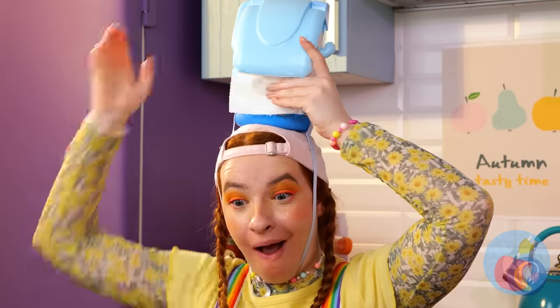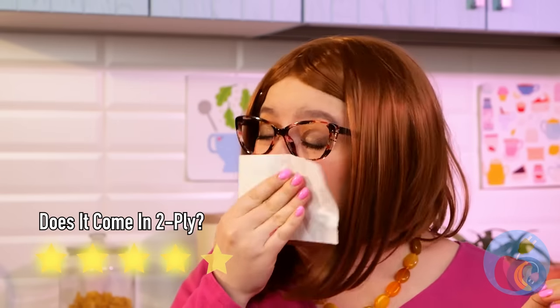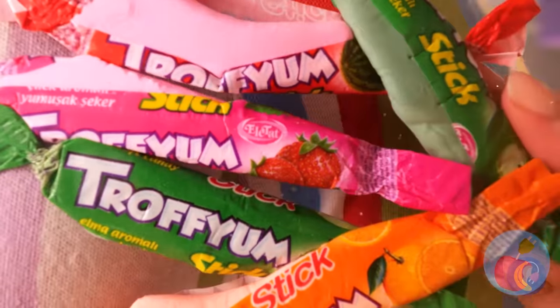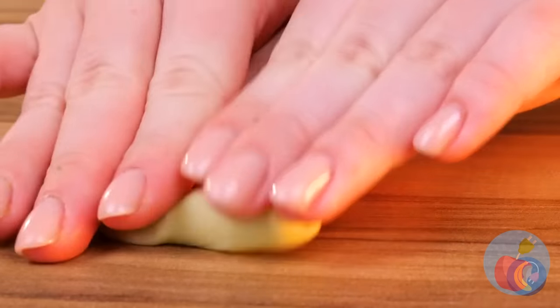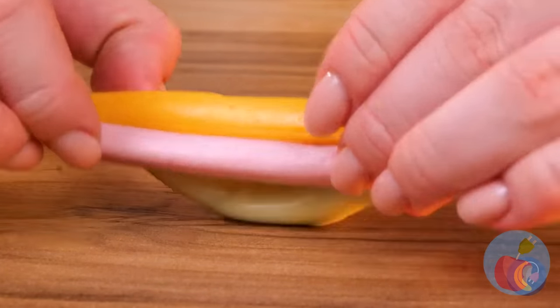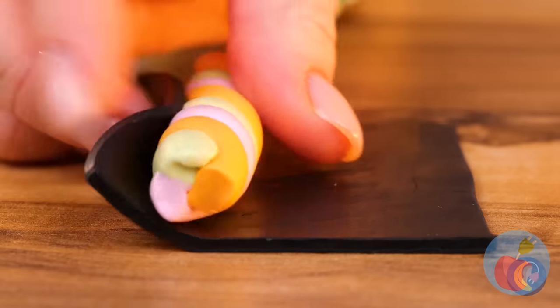Don't worry, we've got you covered! Oh no, your candy! Taffy's supposed to stretch! In fact, let's have some fun with it! Let's roll up a few different flavors.